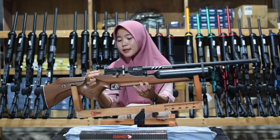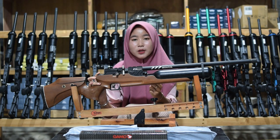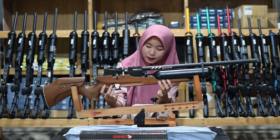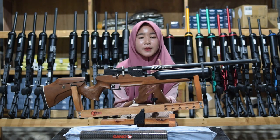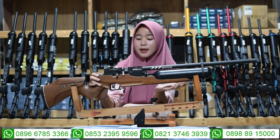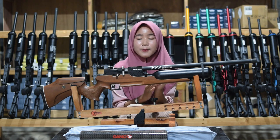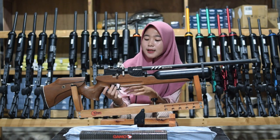Di bagian belakang juga ada bagian setelan power. Untuk setelan power ini bisa diputar ke kiri untuk small game dan ke kanan untuk big game. Small game untuk buruan kecil, big game untuk buruan besar, jangan sampai kebalik. Di bagian bawah senapan angin juga ada bagian triggernya, sudah menggunakan trigger max, bukan lagi menggunakan trigger biasa. Di atas trigger juga ada bagian safe trigger atau pengaman.